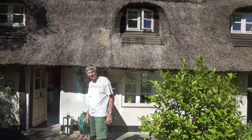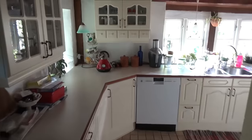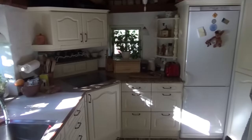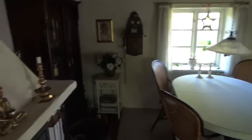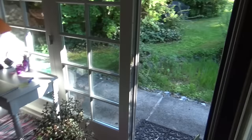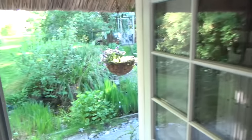Come on in, I'll show you inside. This is a Danish house and we're going to show you the kitchen. This is the inside coming in off the door — fireplace, couch — and looking towards the kitchen and outside.